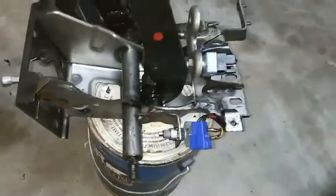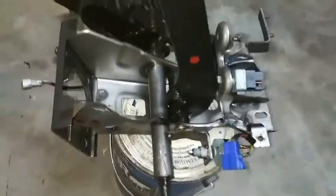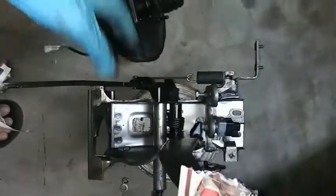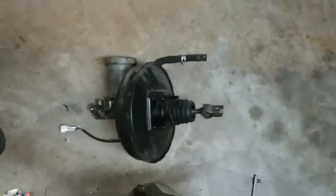I just moved the assembly around until I was able to clear everything and remove it. When you put it back together, do the reverse. I would suggest putting the pedal assembly back in first, then installing the brake booster. And of course, bleed the brakes properly after you connect everything.